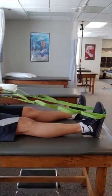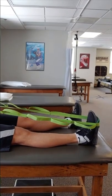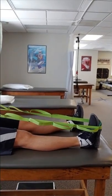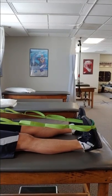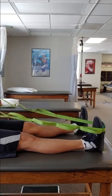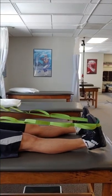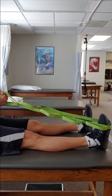The next exercise is a seated calf stretch. Sitting with the leg out straight, loop a towel or belt around the ball of your foot. Gently pull your toes towards you. You should feel a stretch in your calf. Hold for 30 seconds and release. Repeat this exercise three times, performing twice a day.